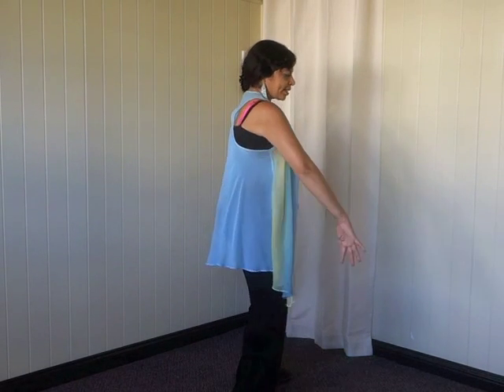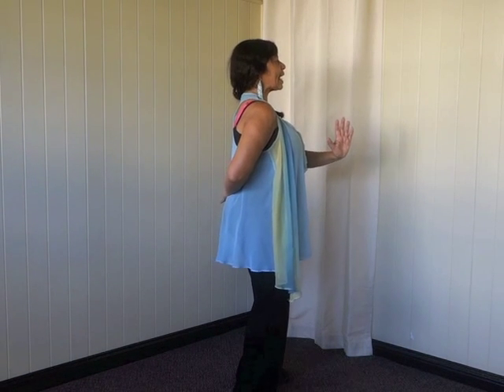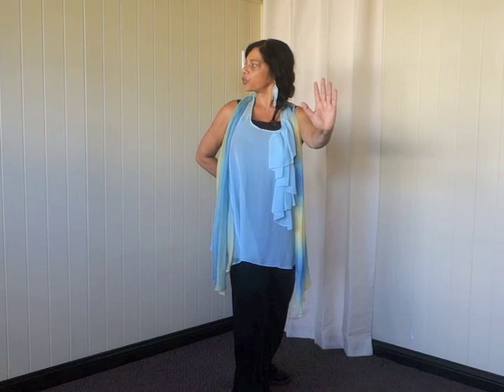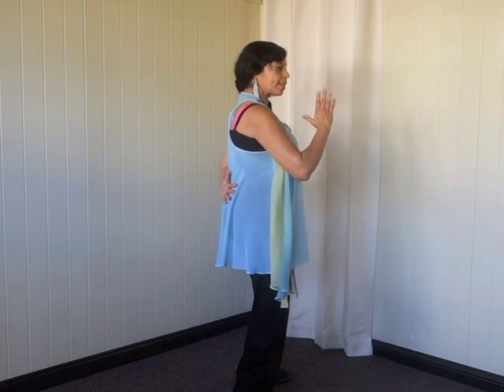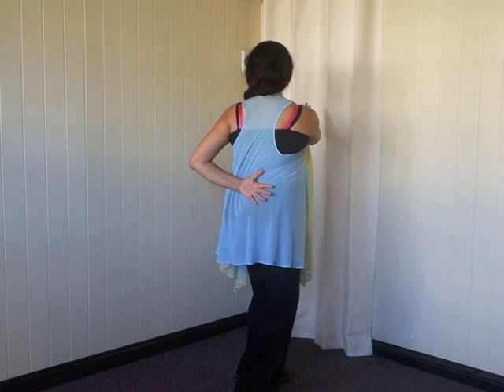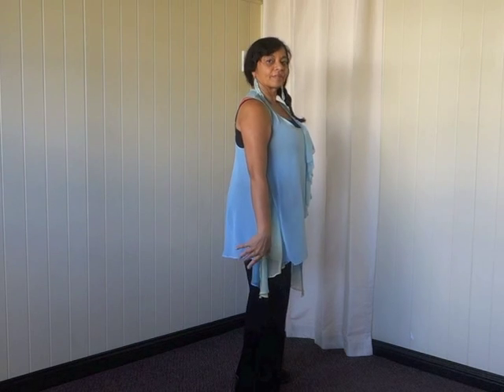I'll do it once to each side shown from side on. Starting from this side: one hand behind the back, one hand in the half prayer position. Inhale, exhale – slowly push to the side, turn and rotate to look to your back. Then do the other side, changing the hands over in the middle – inhale, exhale. It's as simple as that.